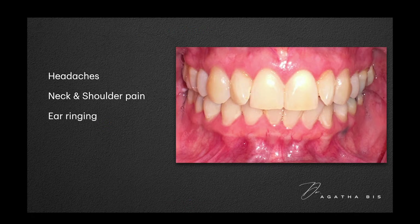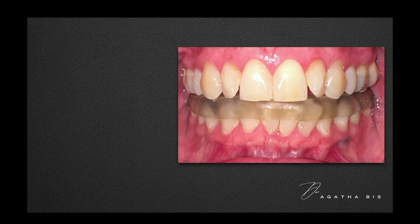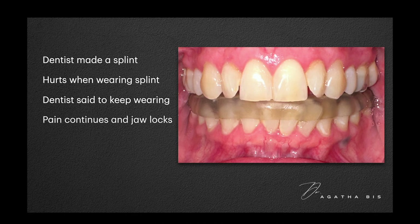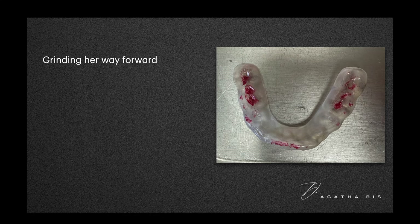Take a look at another case. After a routine cleaning, her dentist made her a splint. It looked fine, but every time she wore it her pain got worse. She told her dentist, but the response was just to keep wearing it. Then she locked — she literally couldn't open her mouth. You can see the articulating paper marks where her teeth are desperately trying to slide, but the splint blocks her, and even tiny movements triggered muscle spasms.